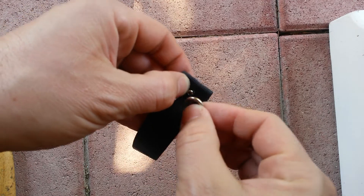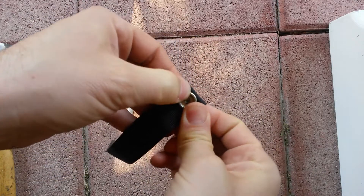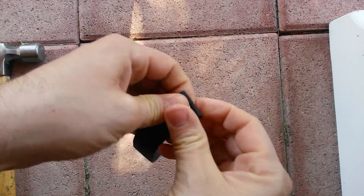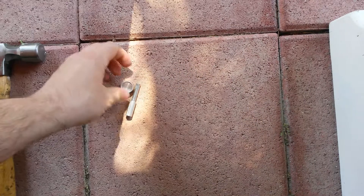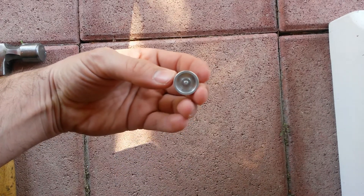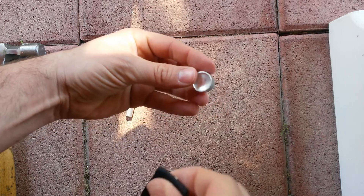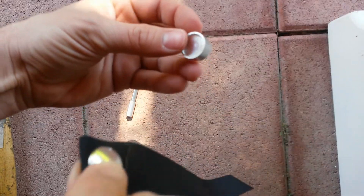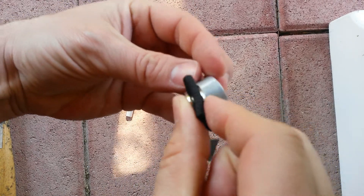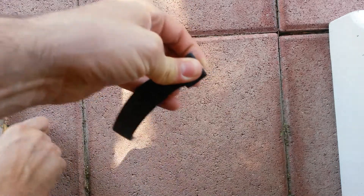Then take this last socket piece and put that over the top. Now, like I said, on this anvil you've got two sides — one for the eyelet, one for the button. So obviously now we need the button side. I'm gonna put the button against that anvil and put it on the brick here.